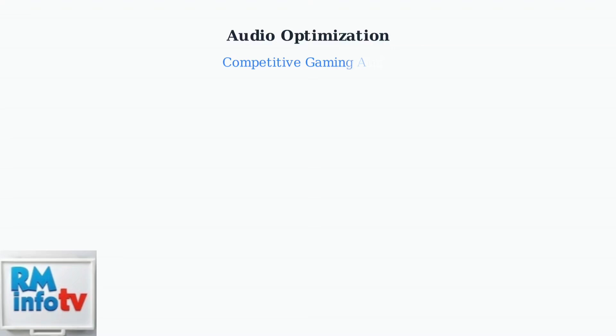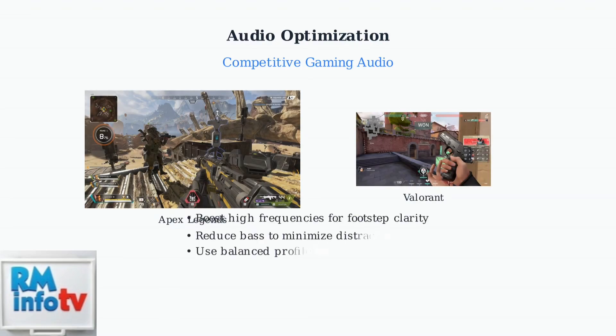For competitive gaming in titles like Apex Legends, Counter-Strike 2, and Valorant, optimize your EQ settings by boosting high frequencies to enhance footstep clarity and reducing bass frequencies to minimize distractions. A balanced sound profile helps with precise positional audio.